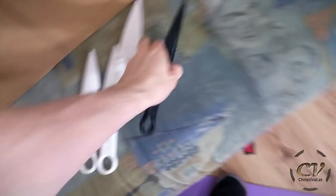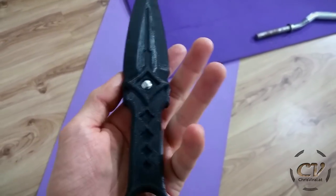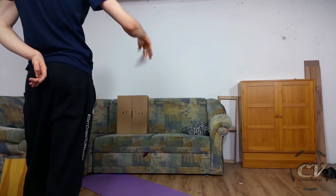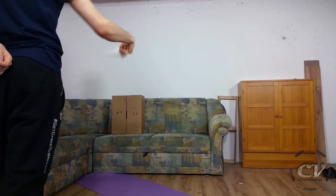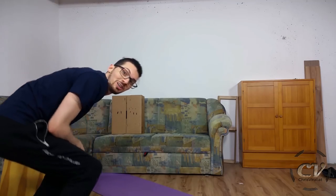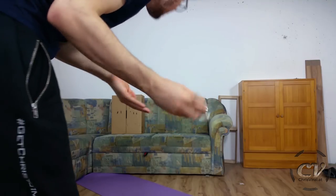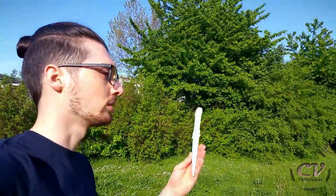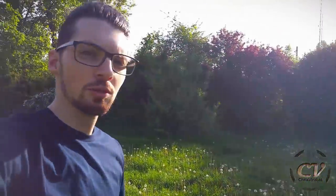That is seriously amazing — no damage whatsoever. Well, of course. Not even a single scratch. Obviously this cardboard box was no match for the Mamba. Before we destroy it completely, let's have more fun.